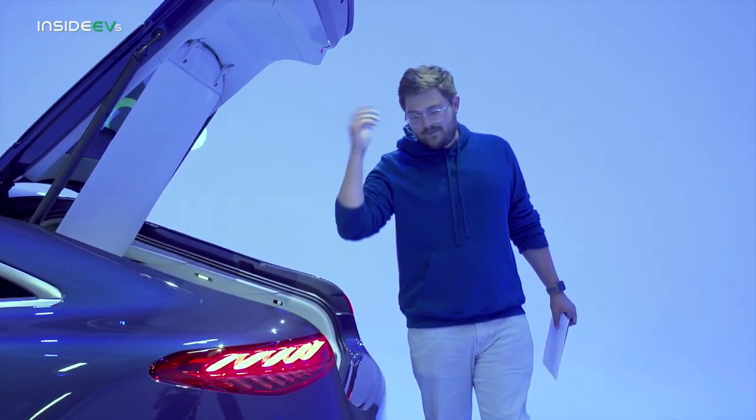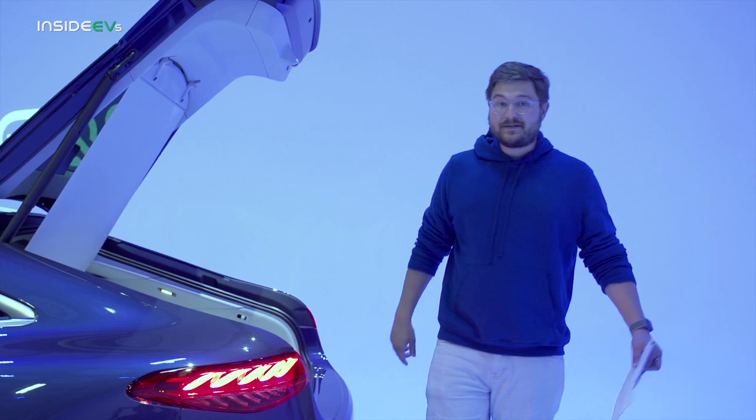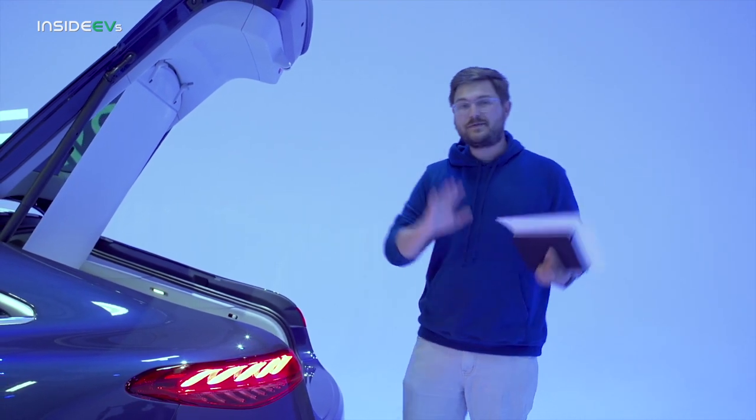You've heard me say it for the ID4 and other vehicles — I think front trunks are silly. I never use them. I own plenty of cars with them and you don't need it.